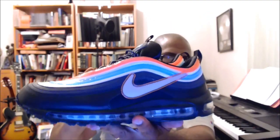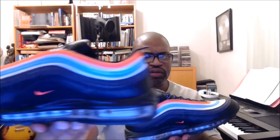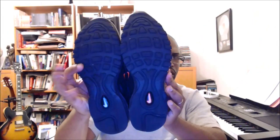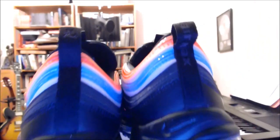Nike makes these fantastic shoes, and it seems that no one else can really make shoes that become collector's items in the same way. I really can't explain why that is, but it's the reason Nike's a bigger company than everybody else — they just take a lot of time to make sure they're doing it the right way.